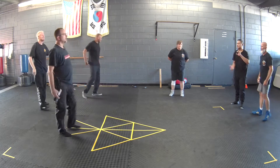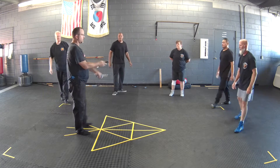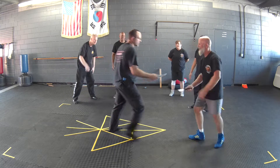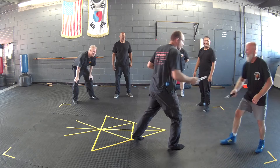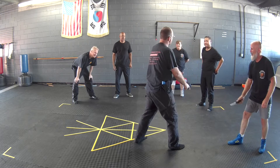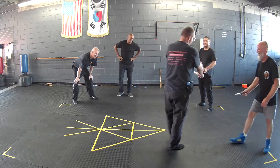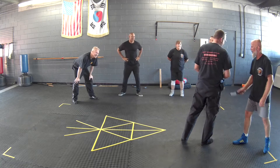Come on in. You get to be Darth Vader. So if I defang him, he has to do a push-up. If he defangs me, I got to do a push-up. So we're just doing defang the snake sparring from elbow to wrist.